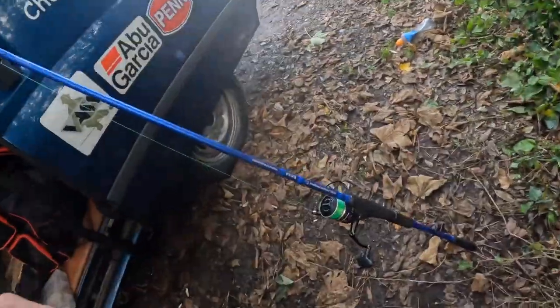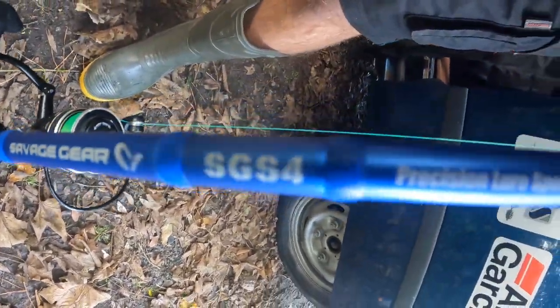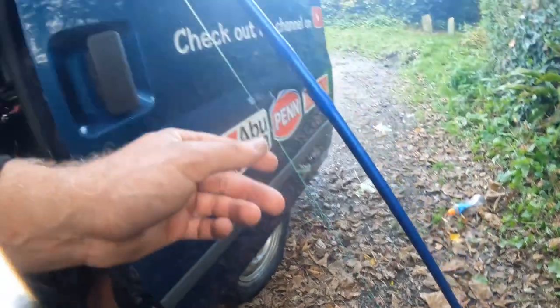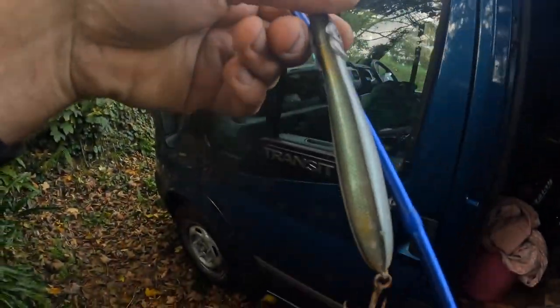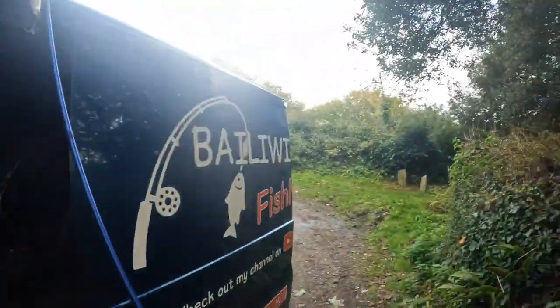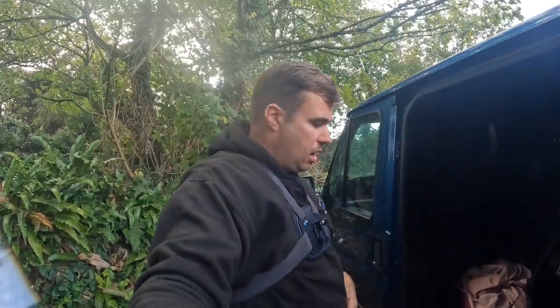The rod I'm using today is the one you see quite often — the Savage Gear SGS4 Precision Lure Rod. We've gone with a fixed spool reel, Pampas U 20 pan mono line straight down to a clip swivel. Today I'm going to start with the Pachinko 125 — we've got the trebles on there but I've also got a couple with single hooks. We'll also be using the Savage Gear lures.